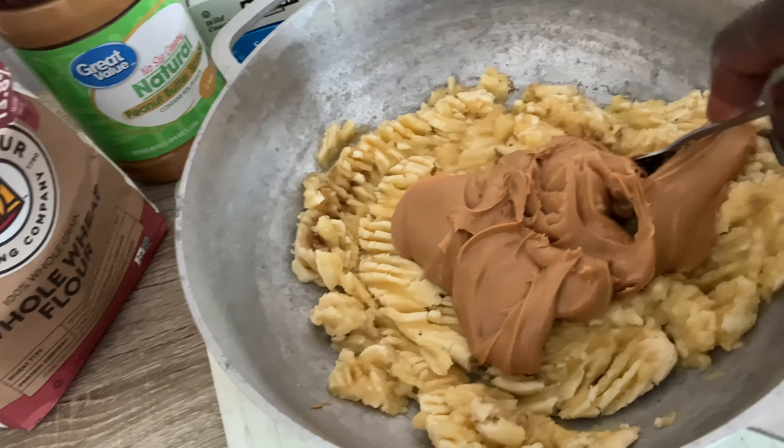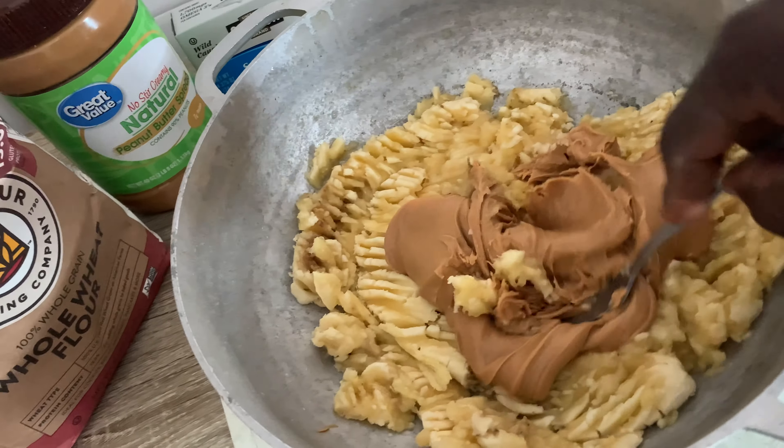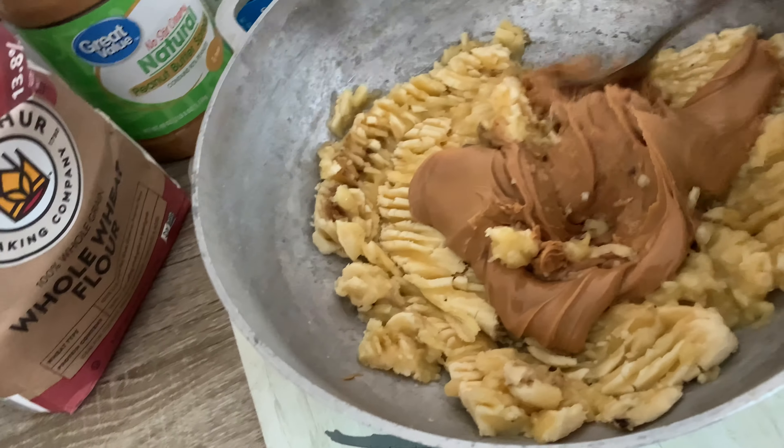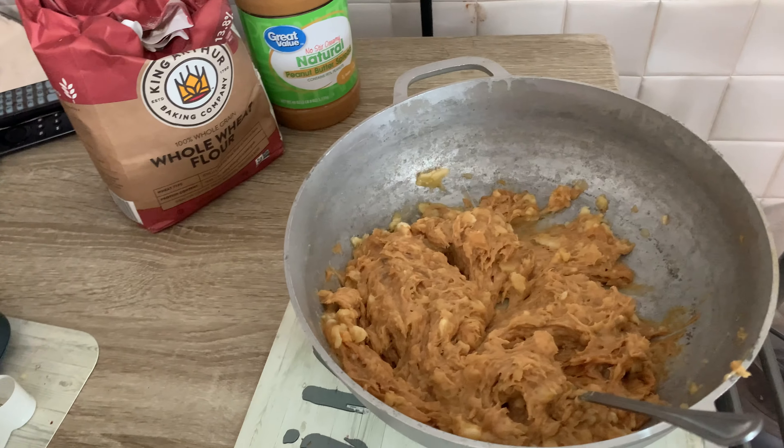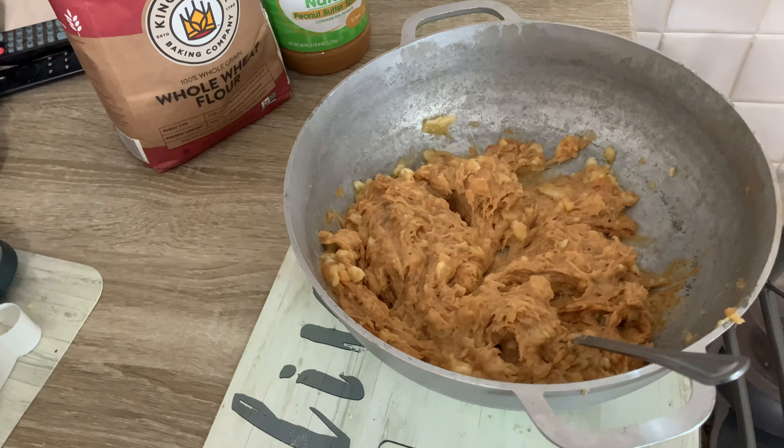You mix in a good healthy dose of peanut butter and mush it all together with the ripe bananas that you mashed earlier. Now this is my own unique recipe.